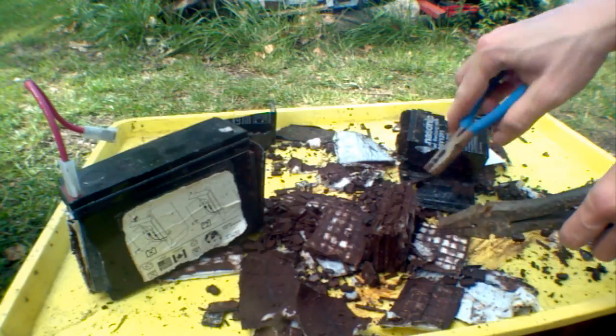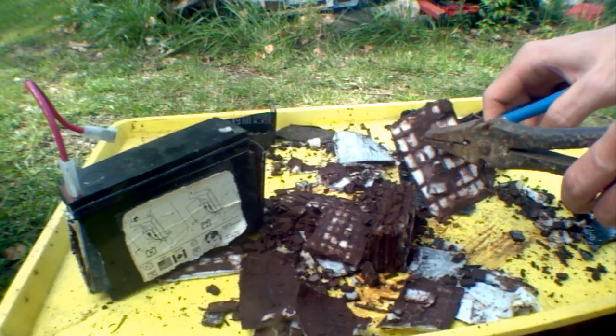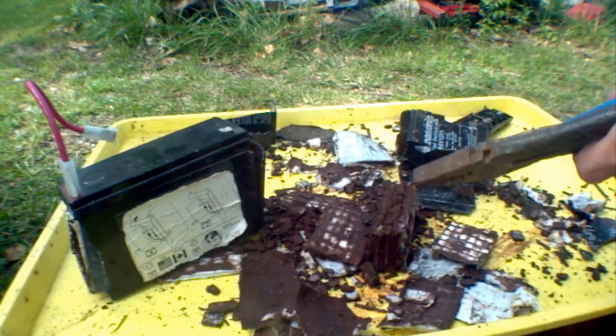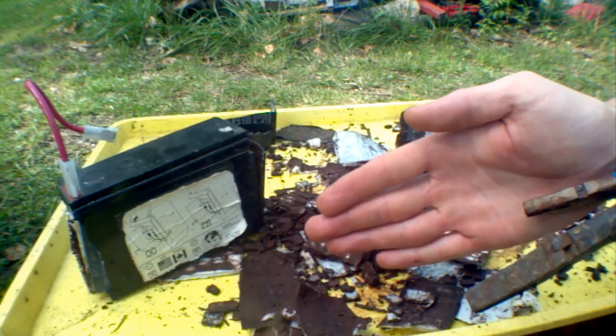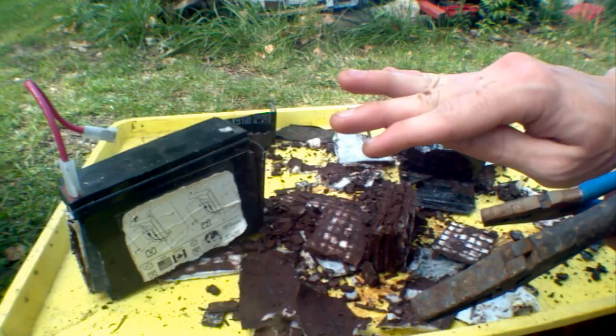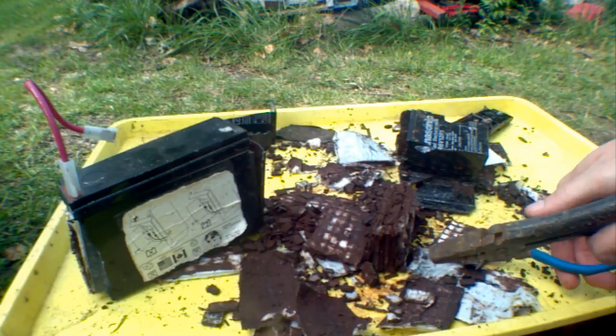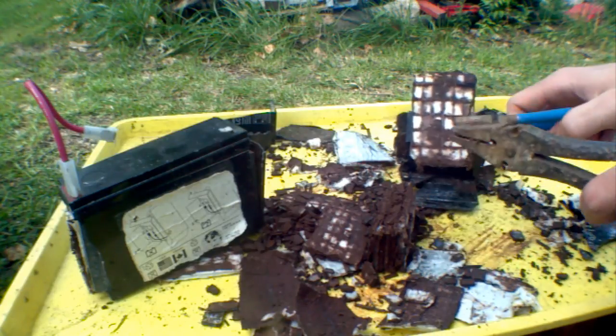Okay, so we have a bunch of mats right here. There's a lead plate and then there's a lead oxide plate, and in between those is the insulator. It has to be the acid that connects the two. Well, in here, the insulator also holds the acid.